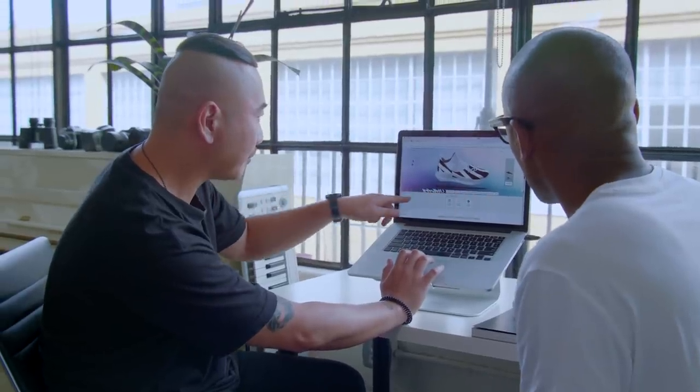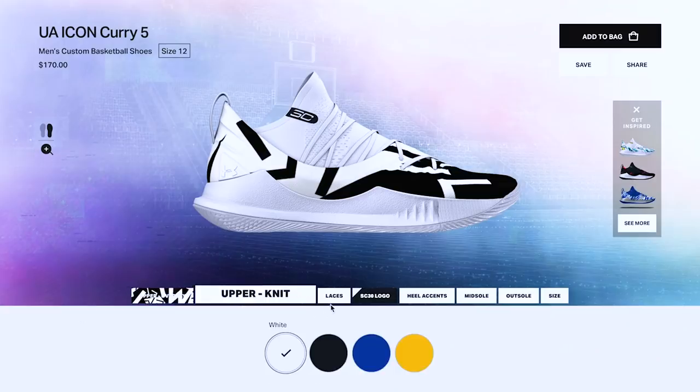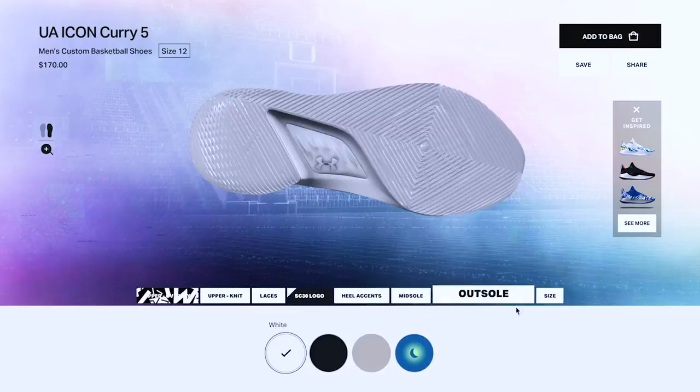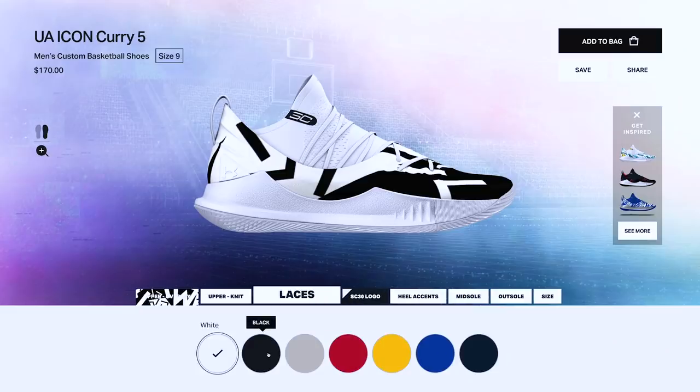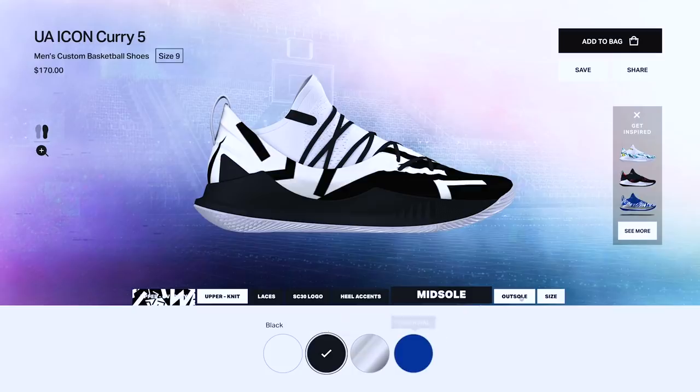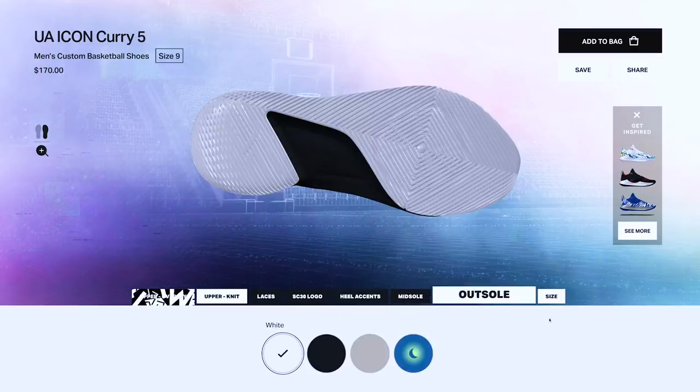Here are all the different parts of the shoe — you have the upper, which is the knit part, the laces, the SC logo, the heel accent, and they also have the midsole and the outsole. Yeah, because most of us don't even know what a heel accent is — they're not sneaker nerds like me. Black laces for this one — yeah, to kind of help with that contrast. I'm following your lead going black on the midsole. I like the black midsole. Keep the outsole white. Yeah, I'm happy with that. This looks really really dope.